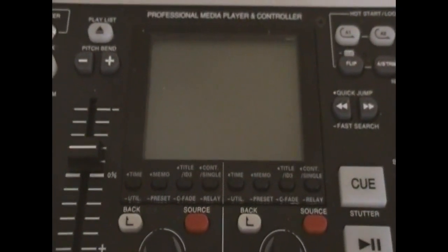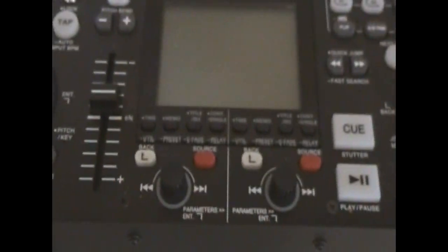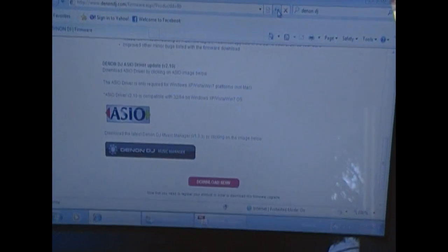It's coming to my attention I forgot to show you guys exactly how to update the firmware, so we're going to walk you through that. First thing you're going to do is go to the Denon DJ site, then you're going to find the page for the 2500, and then under support,